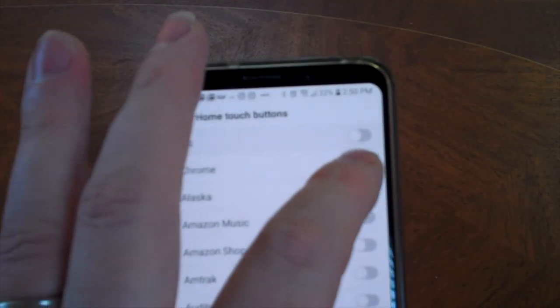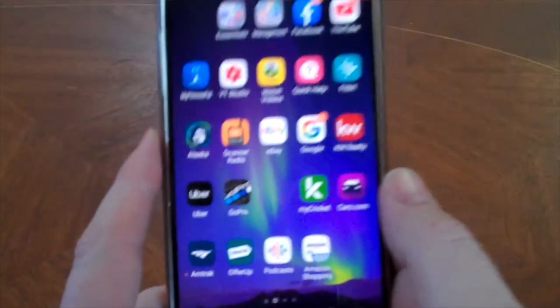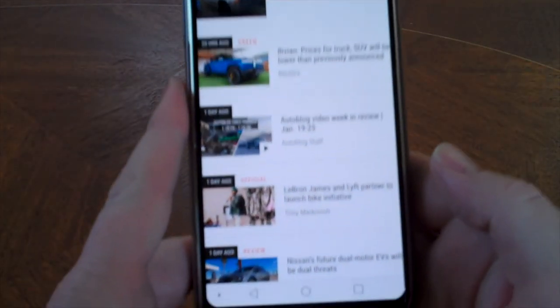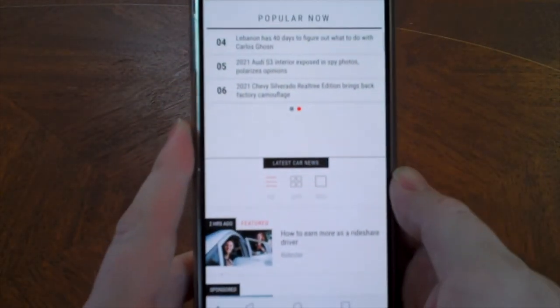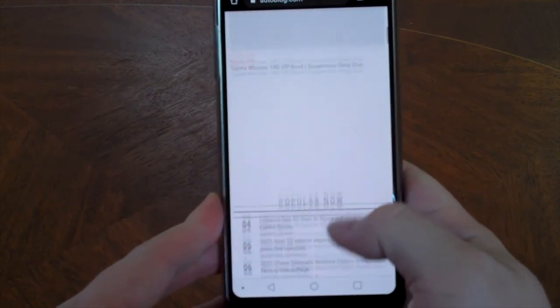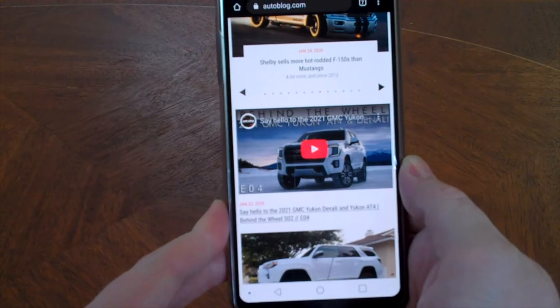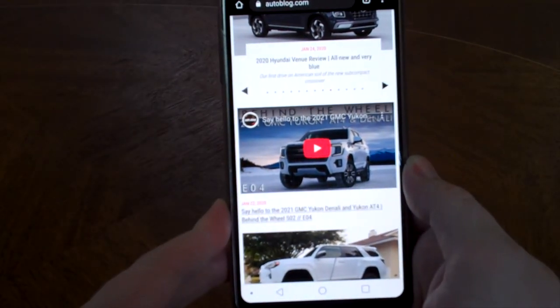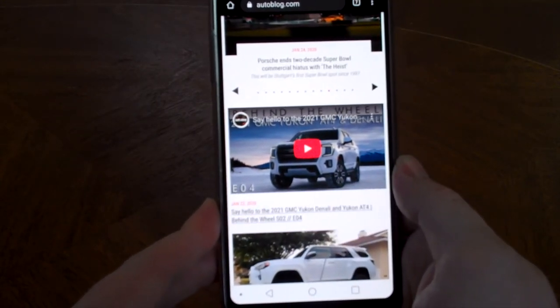So let's go ahead and unselect it. I'm going to click the round button and we're going to go back to Chrome. And you can see the home touch buttons are down there and they're going to stay locked there. Now you should be able to see it very well — the screen is still displayed and the home touch buttons are locked on.